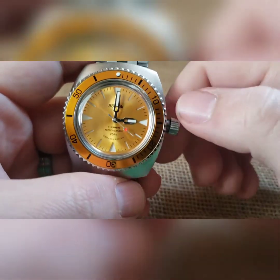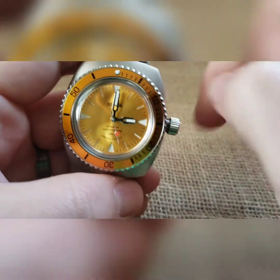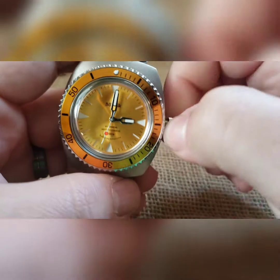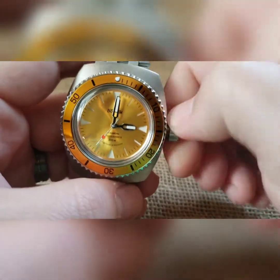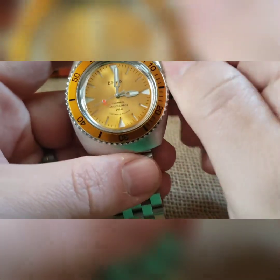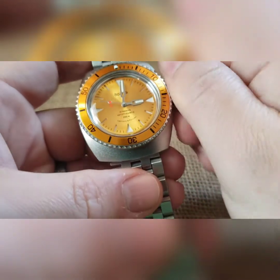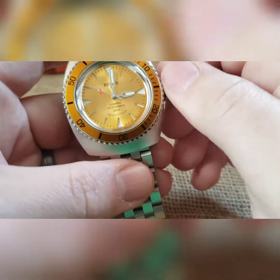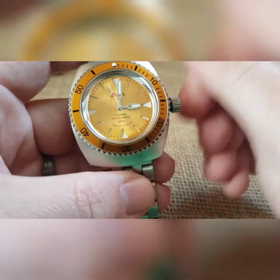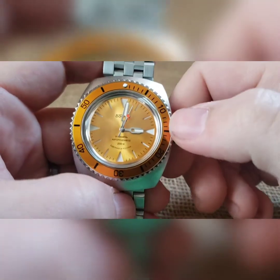To wind it, back the crown off the threads until you hear it clicking and feel a little bit of play — at that point you can wind. A wind is a turn away from you. Winding backwards does nothing, but it's a lot easier to wind it back and forth. If you do this for four or five seconds before you put it on, even if you're not very active, you will keep time throughout the day. If you do something closer to 15 to 20 seconds, you'll max out your 31-plus hour power reserve. You can't over-wind it.